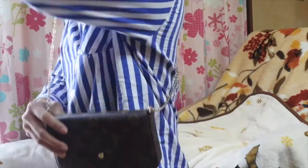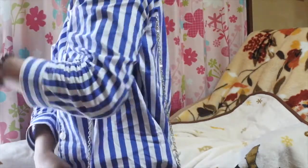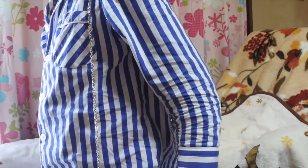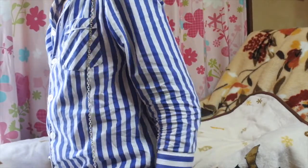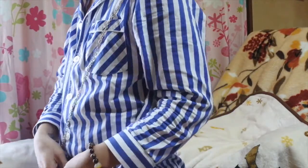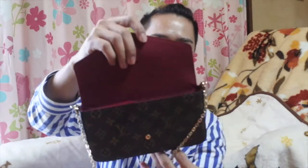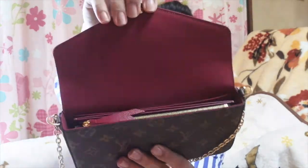You can also just hang it on your wrist. I personally prefer wearing it that way so you can easily grab things inside. The interior is in a perfect fuchsia pink — so beautiful.